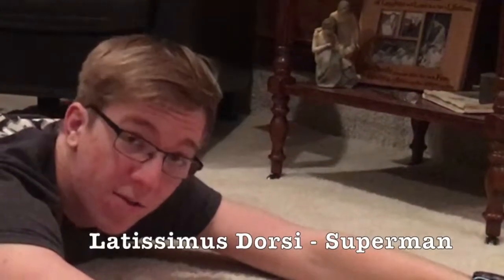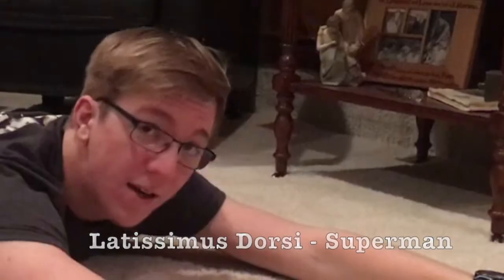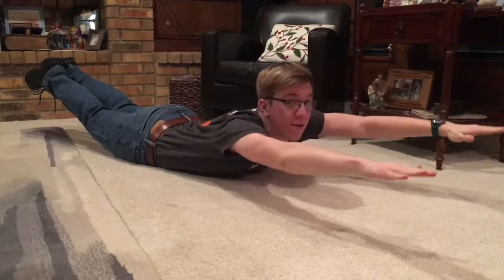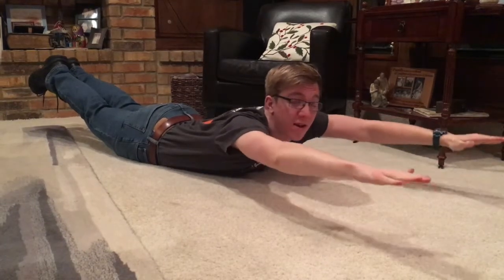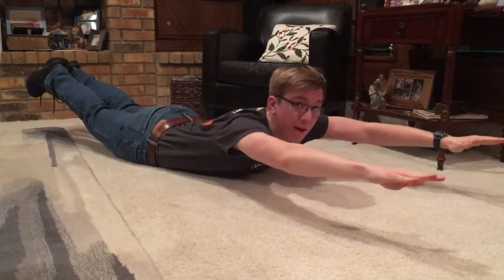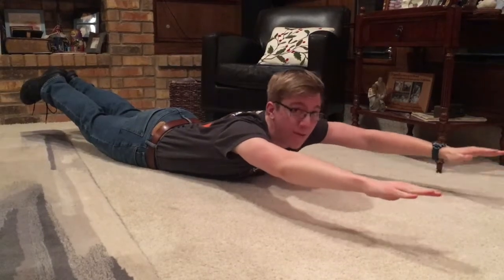The next muscle is the latissimus dorsi, which can easily be done with a Superman. We've all done these, and they're pretty sucky sometimes. But you just got to tough it out like Superman, and you'll be strong like Superman.